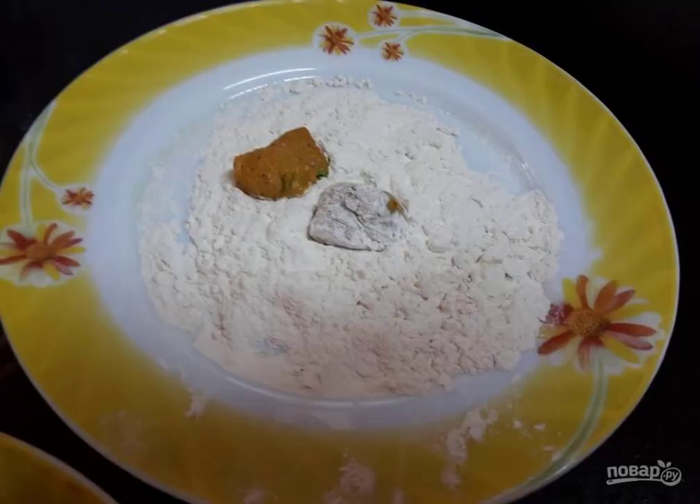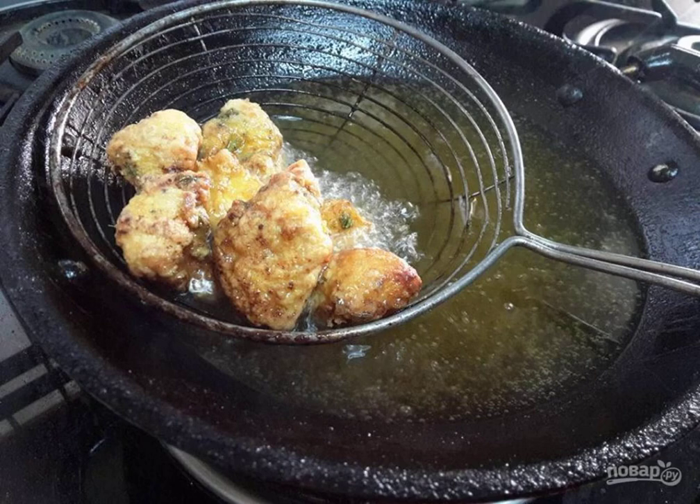Roll the pieces of meat in starch. Fry the chicken in boiling oil until tender.